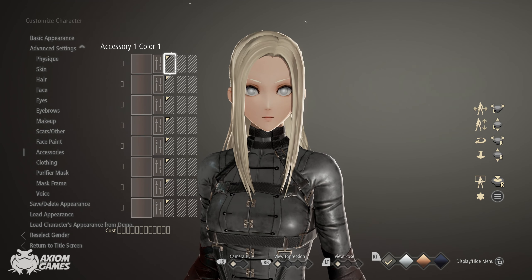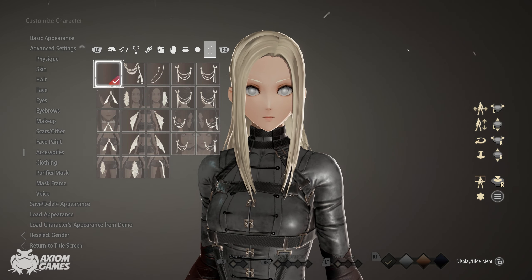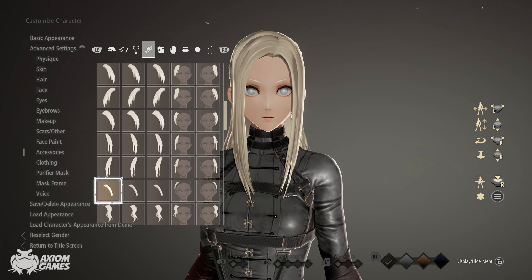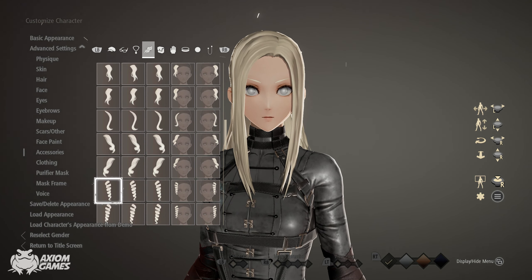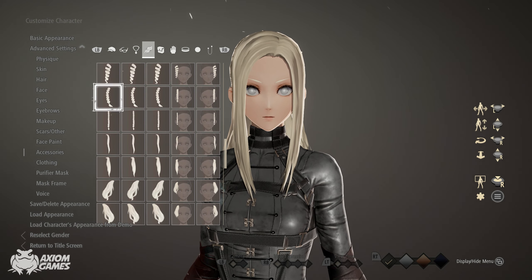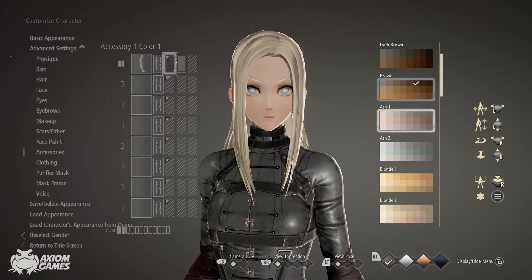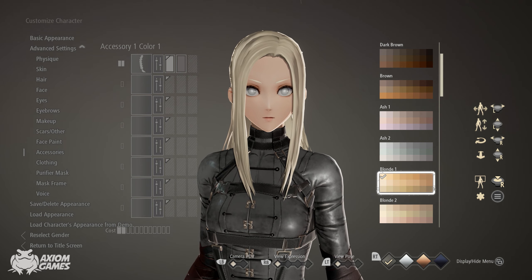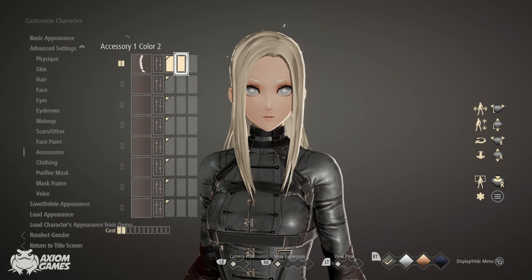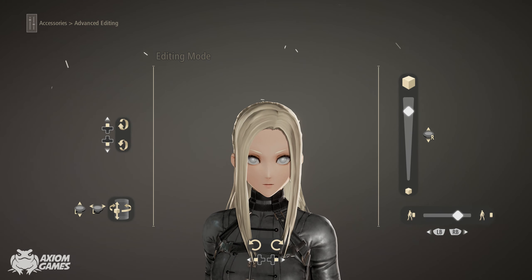Moving on to the accessories, we're going to give the Firekeeper her plait, and the one we're using is this one. Same as her hair color, set both to blonde one, top left corner. Make the plait as big as it can be and move it down.